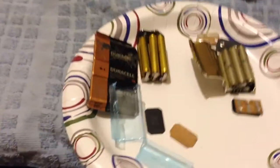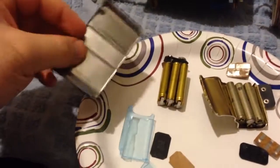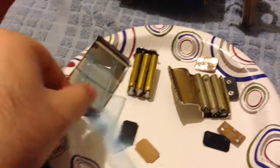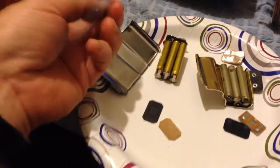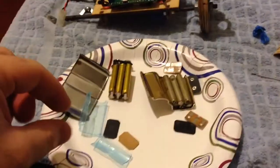This is Duracell versus Energizer. That is an Energizer 9-volt battery taken apart. To tell the difference between the two, you can see the 9-volt Duracell battery which we've also taken apart here. The cells were wrapped up in this little blue plastic that I cut away while dissecting it.